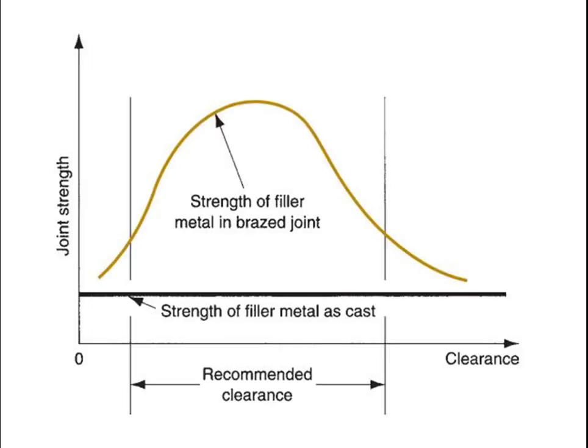There is a diagram — a graph — with clearance on the horizontal axis and joint strength on the vertical axis. The strength of the filler metal is also indicated, and a recommended area for optimal clearance is highlighted on the graph.